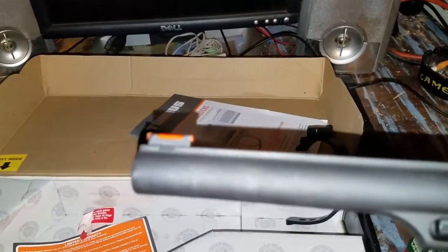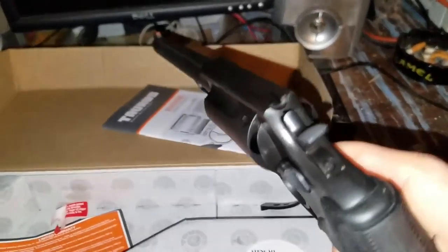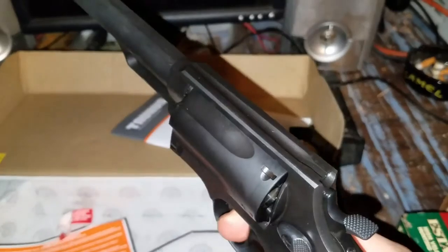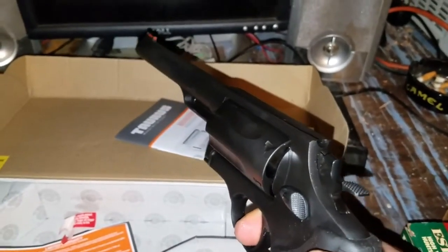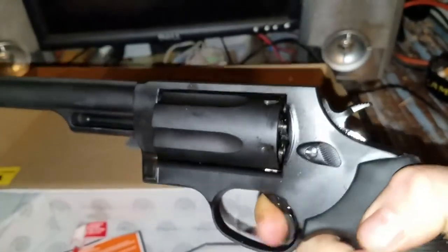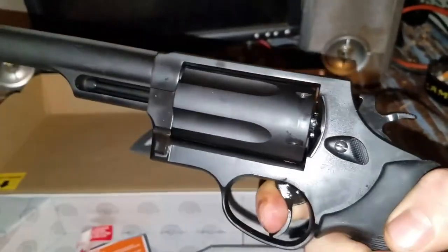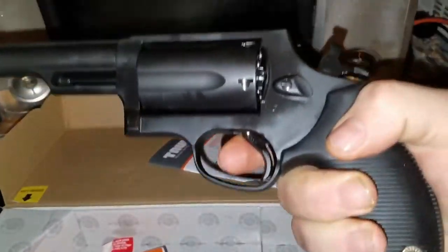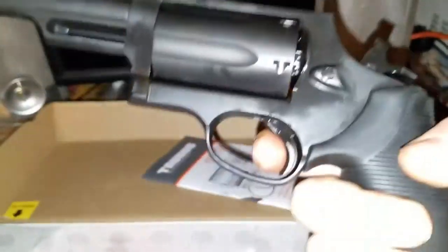It does have a fiber optic sight, nice rear back. It is double or single action, which means you can just pull the trigger and fire. Fairly decent length of trigger pull, and actually pretty hard to pull back — pretty good finger workout. When it's cocked back, very light trigger.